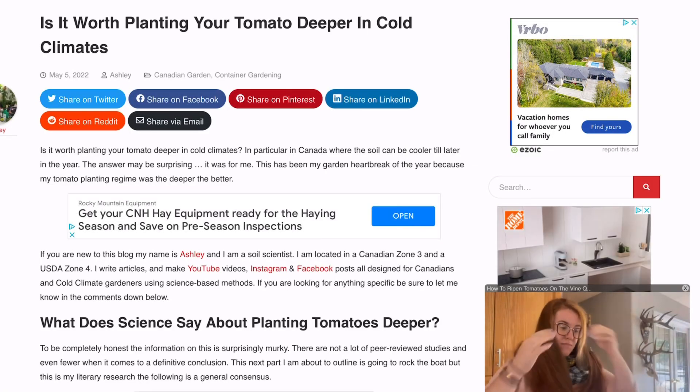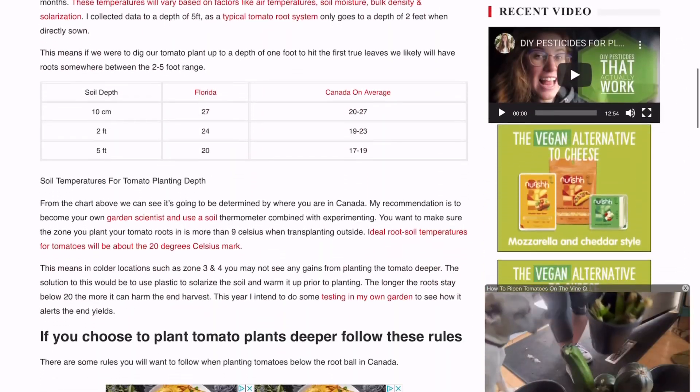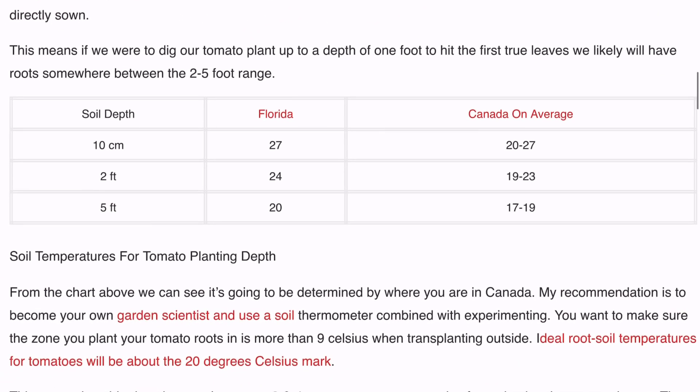On my blog post — where I sometimes vet ideas before making YouTube videos — I looked at the soil temperatures in Florida versus the soil temperatures in Canada. I'll pop that comparison up on the screen. There are some staggering differences in soil temps. If you've watched my video on adventitious roots versus trichomes, you know that tomatoes are pretty sensitive to temperatures and they do have appendages in place to help regulate that, one of which is adventitious roots and deeper planting.